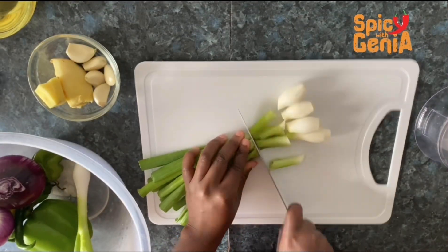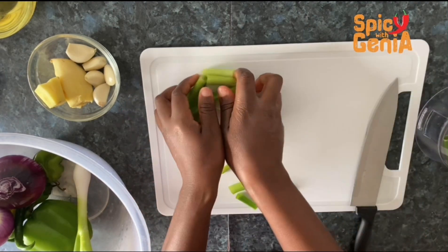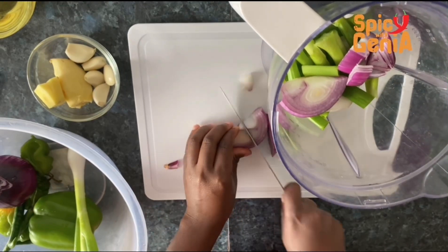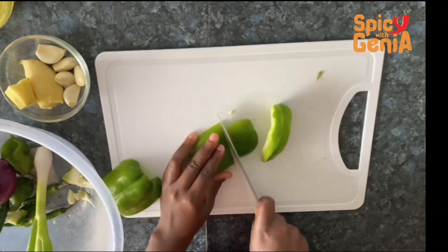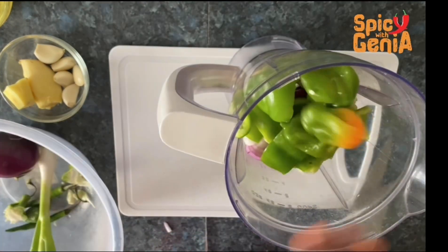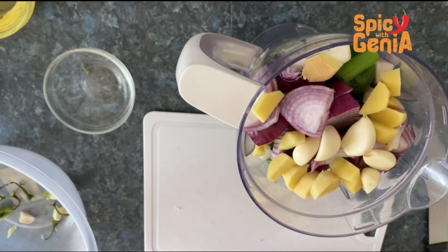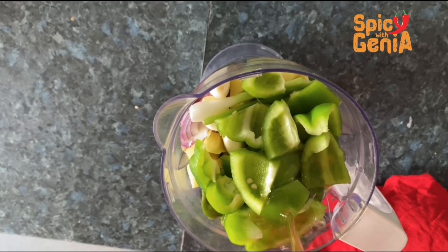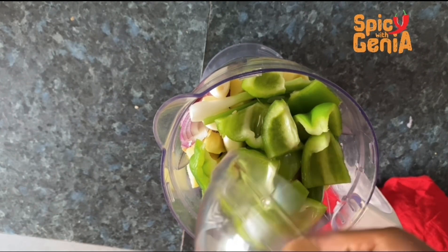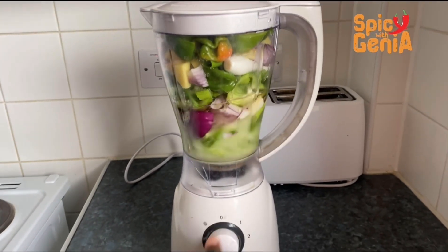To begin, I'm going to start by dicing all my ingredients. Now that every vegetable is in the blender, I'm going to add some oil to blend — I'm using oil because it's going to make the cooking process very fast. It's time to blend everything together.